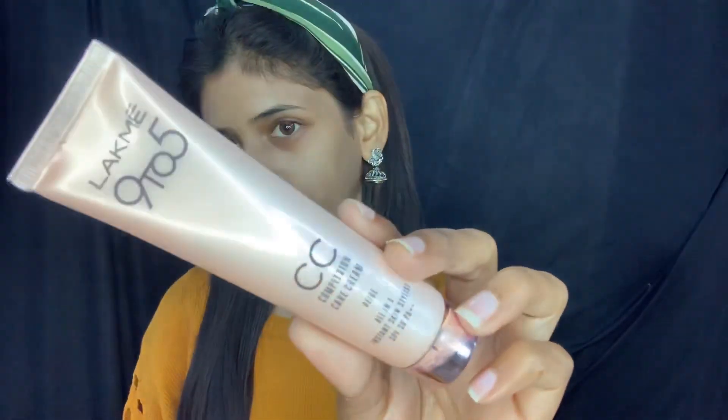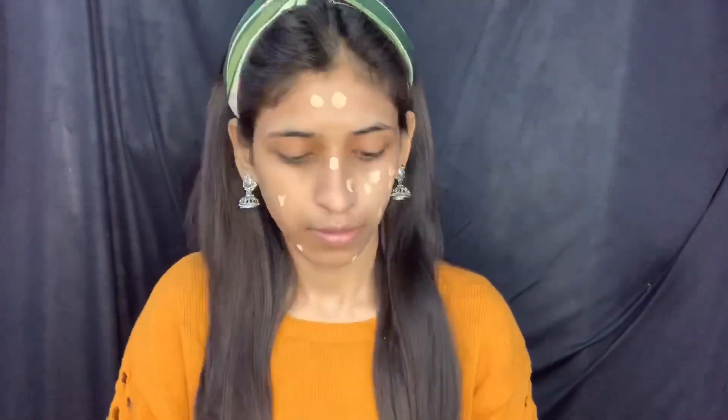Now for face makeup. I will use Lakme Absolute Primer — this is a very good tinted primer, so you can see a slight color on your face. After applying this primer, I will use Lakme CC Cream on top. My skin is a little dull right now because it's cold and dry.